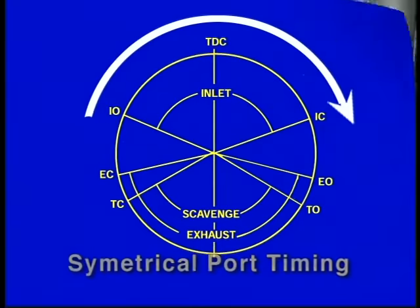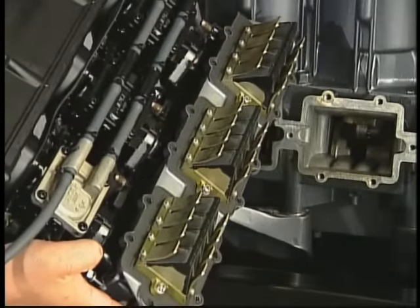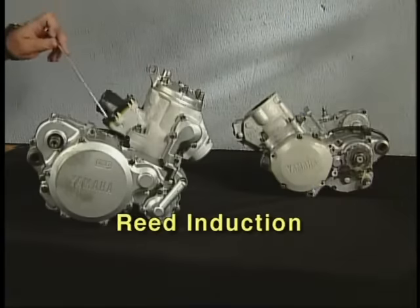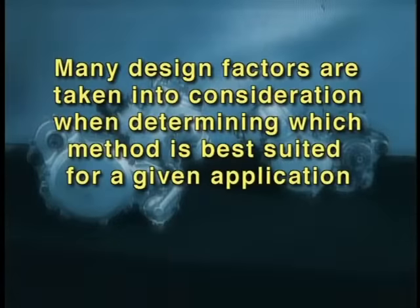The most common induction design used by Yamaha is the reed valve type. The advantage of the reed valve engine is its asymmetrical intake port timing that varies with engine RPM. As we see on this chart, the RVO, or reed valve open timing, changes with engine RPM. This valve open timing difference changes the characteristics of the engine slightly through the operating range. There are two types of reed induction: one mounts the reed cage and carburetor on the cylinder, and the other mounts them directly onto the crankcase.